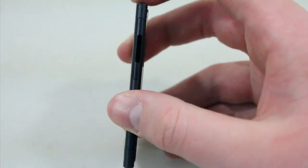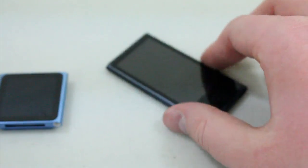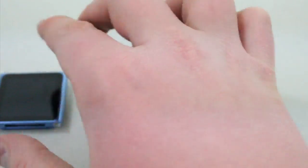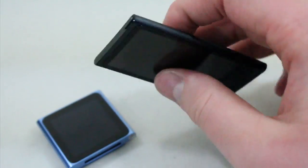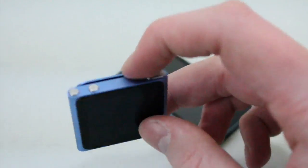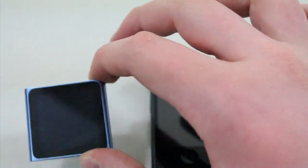One thing gone from the 6th generation iPod Nano is the clip. If you're a runner who uses this to work out, you might miss it — you could just clip it onto your clothes and go running on the treadmill. The 7th generation does not have one. However, it's not too big a deal to just stick it in your pocket. And as you can see, it does get rid of a lot of thickness — it's definitely much thinner without the clip. What I wish Apple would do is give users the option to add a clip or not, letting people customize it to their liking.